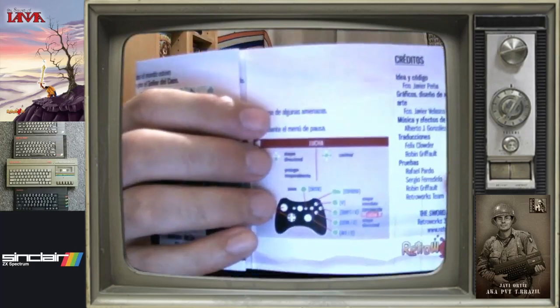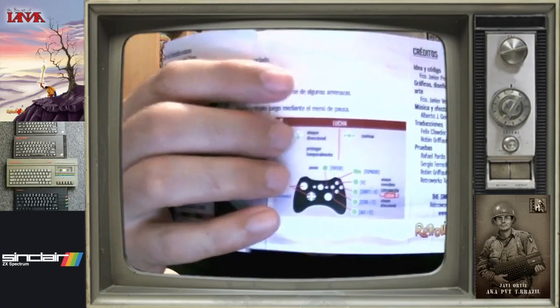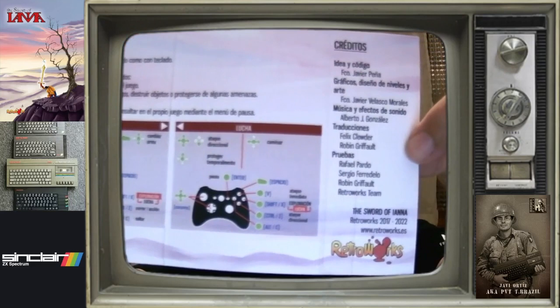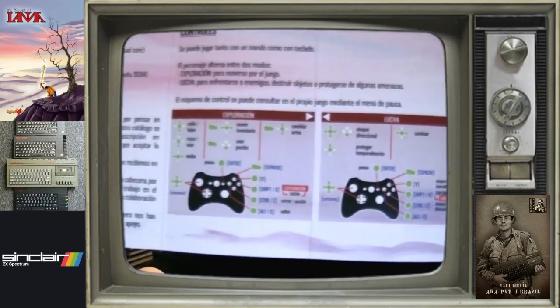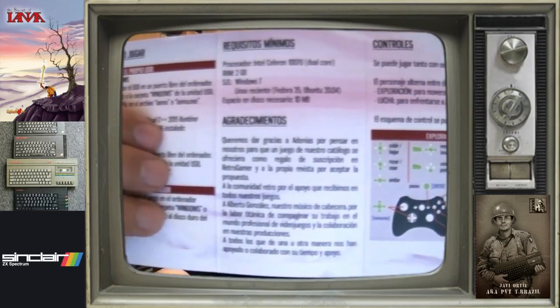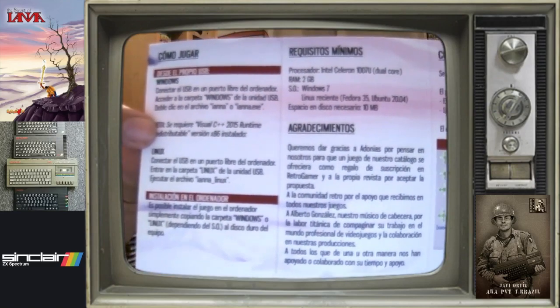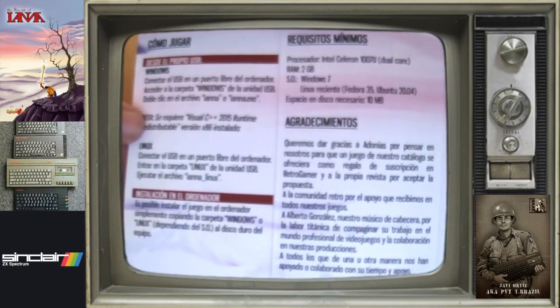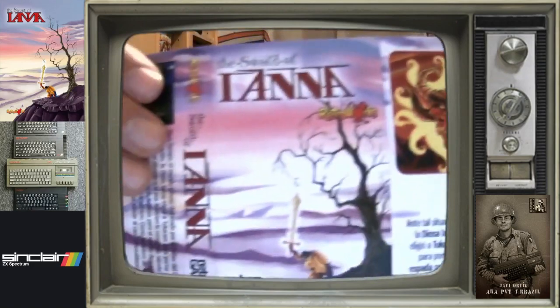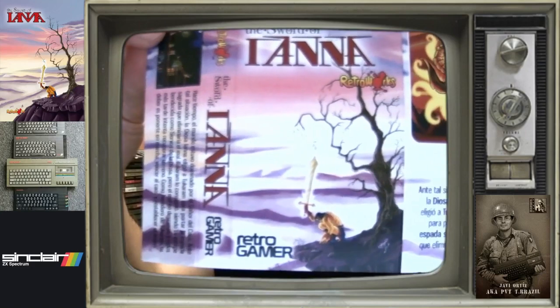Luego, obviamente, las instrucciones, que aquí las veis. Os lo acerco un poquito más. Vamos a verlas desde el inicio: créditos, pasando por los controles con un pad, agradecimientos y otras historias, requisitos mínimos. Y por este lado vemos primero la portada, con lo de Retro Gamer ahí puesto también.